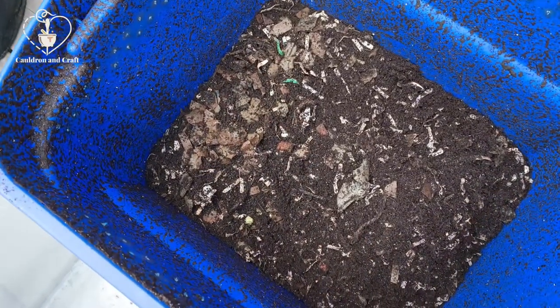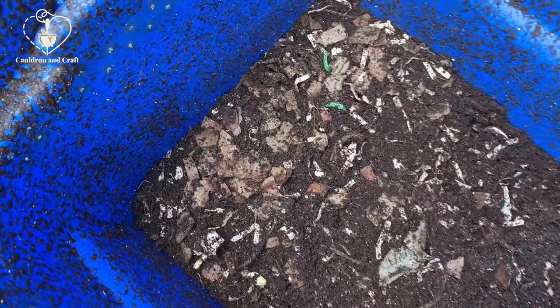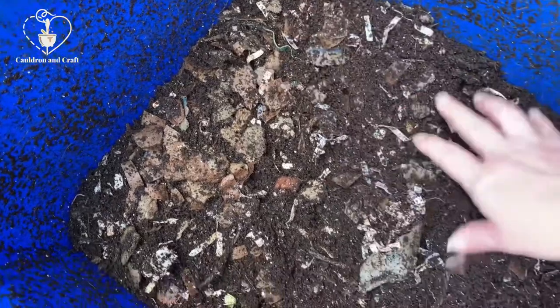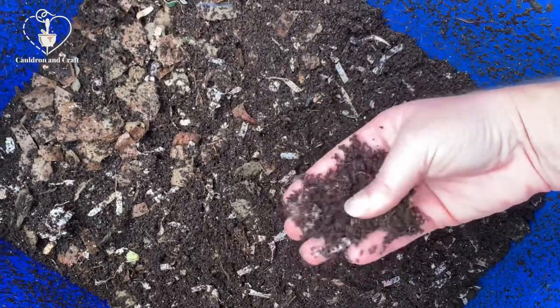I'm also going to walk you through how I create a new happy home for the worms for the next several months. Let's get started. Here is my worm bin that has been going for about three months. I've been continuously adding paper and stuff, so there are going to be some things that are not broken down. We're going to work through the parts that are broken down, sift it, and top dress the plants.